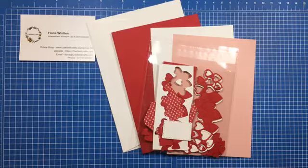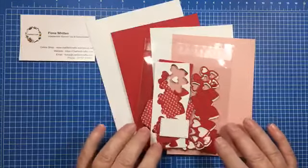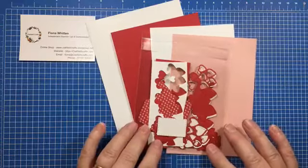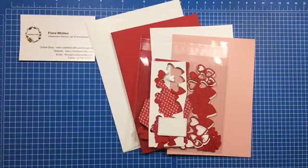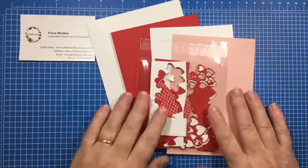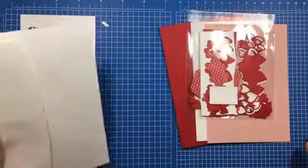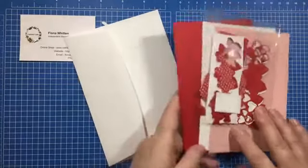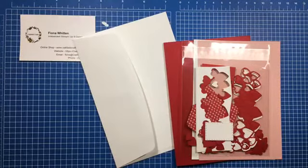Those of you who have your kits should have one — it contains all these little goodies. I did put up on the Facebook page this morning that if you're opening this up, be careful because there are lots of little bits in there. If you don't have a kit and would like kits for next month, just visit oakfieldcrafts.com and click on the tab at the top which says Classes and Kits.